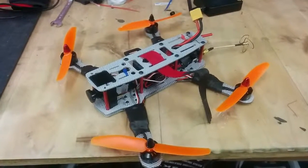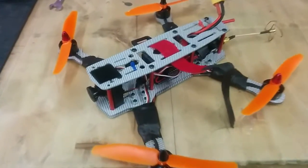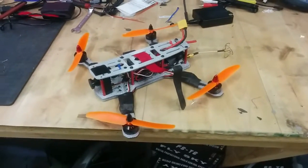Hey guys, it's been a long time since last time. So what have I been doing? A lot of crap! Let's start from the beginning. This is mainly an update of the FPV stuff, but I will go through some other things as well.